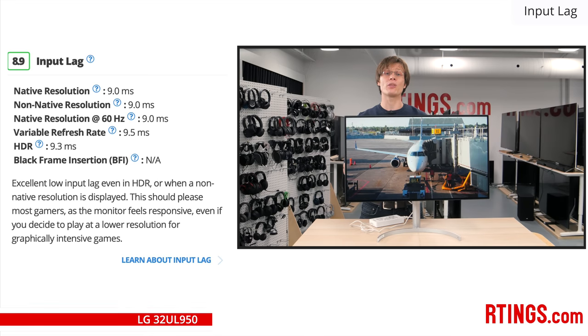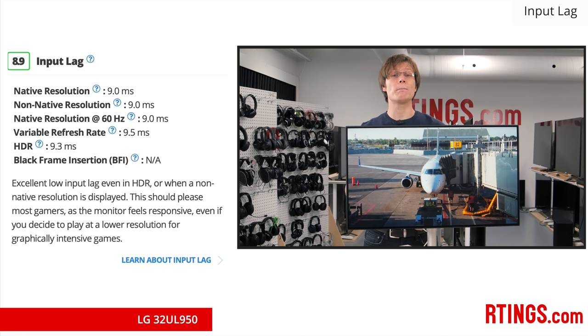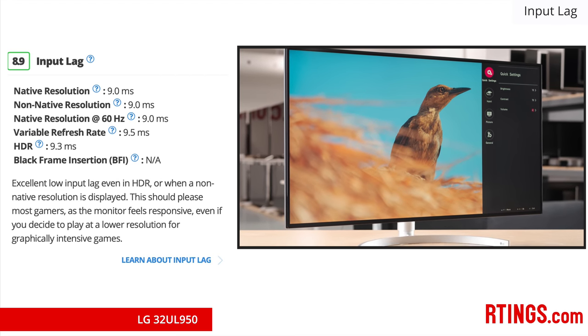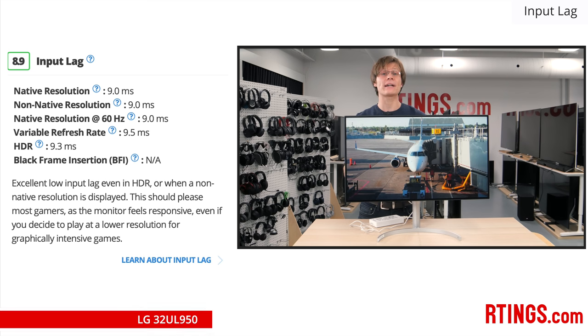As mentioned, the input lag of this monitor is limited by the 60Hz refresh rate. The image scans from top to bottom 60 times each second, so the bottom of the screen is refreshed about 1/60th of a second — or about 16.6 milliseconds — after the top. We measure the average input lag at the center of the screen, which is theoretically limited at 60Hz to about 8.5 milliseconds. This monitor only has a small amount of processing on top of this, resulting in our measured input lag of about 9 milliseconds. This is still very good and shouldn't be an issue for most people, but competitive gamers will prefer a monitor with a faster refresh rate and lower input lag like the Predator X27.